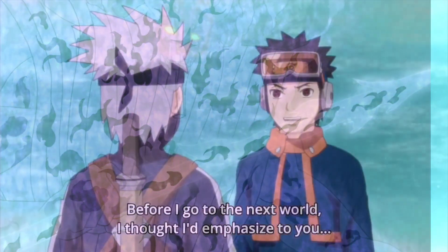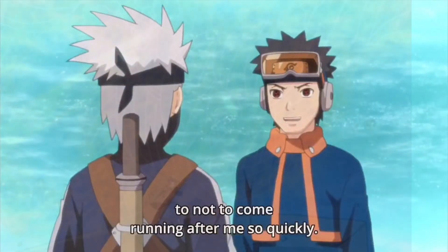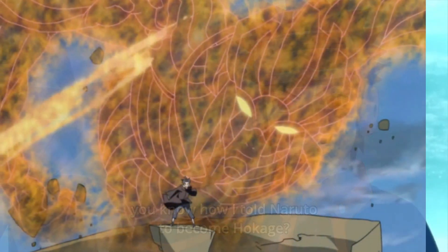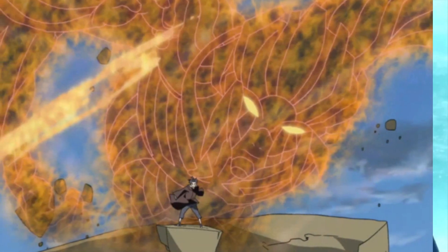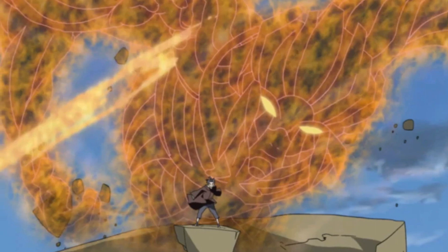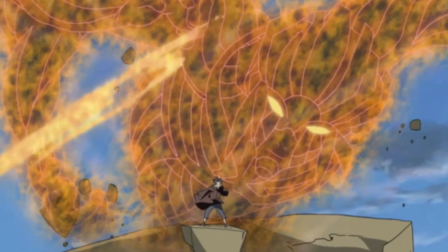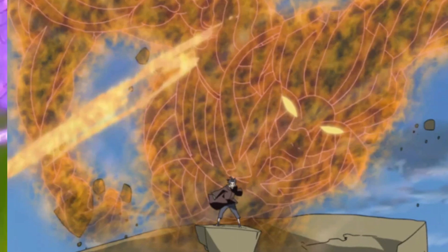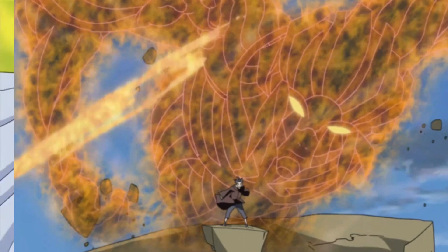With continued mastery, Susanoo can have increased defensive capabilities even at its ribcage stage, as seen when A was able to crack a rib of Sasuke's Susanoo but conversely could not crack Madara's. If it is damaged, Susanoo does not regenerate and can only be repaired either by advancing it to the next developmental stage or by dispersing it and then forming it anew. Susanoo is also only able to defend against physical attacks, so users are still vulnerable to visual or auditory attacks, for example.